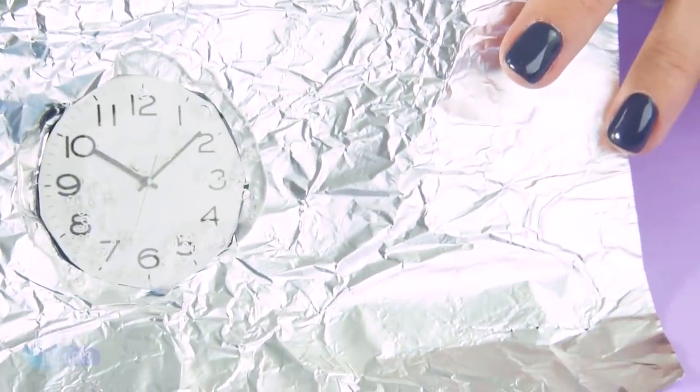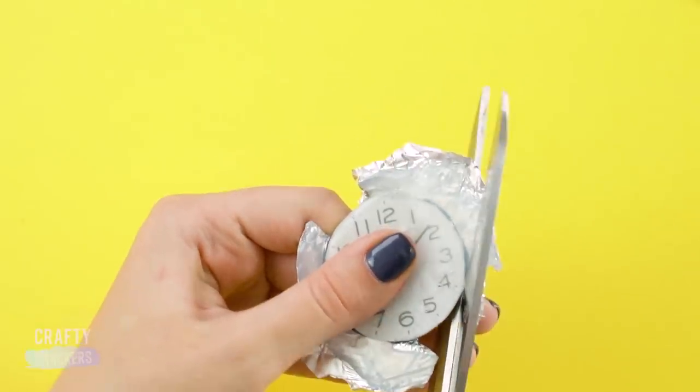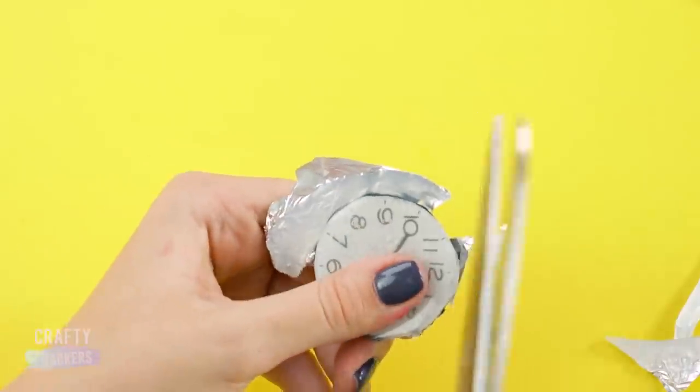Clock! It's important to be punctual for school, so let's make a clock. Print and cut out a clock face, then set it on a piece of aluminum foil and cover it in clear hot glue.